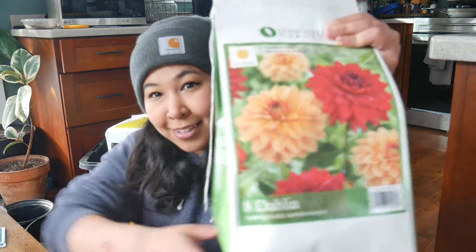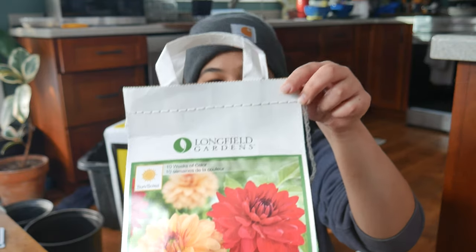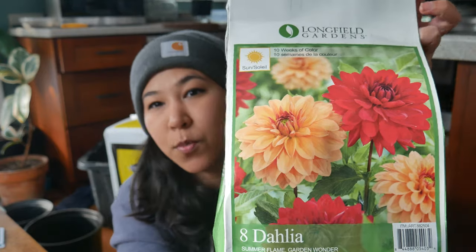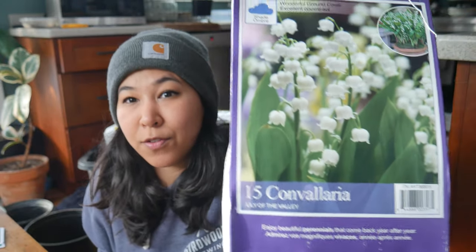I also got some Dahlia tubers. This comes with four Garden Wonder, which is the red one — the deep red one — and four Summer Flame, which is the more orangey one. They look very cute. And then I got this packet of Lily of the Valley. I already have some potted up. I'll probably do this in another video because it's a really great ground cover — it does really well in Alaska. I'll talk about that later.